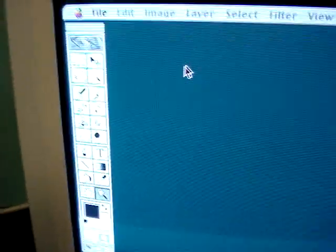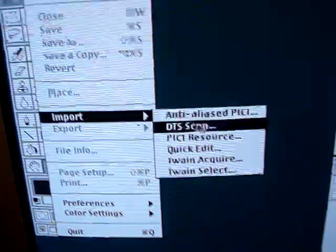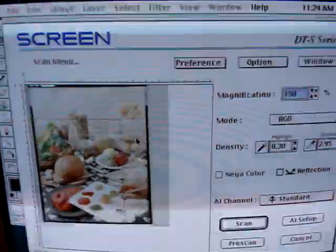Close the cover, then go from offline status to online. Then over to Photoshop: File > Import > DTS Scan, and the screen interface will come up.